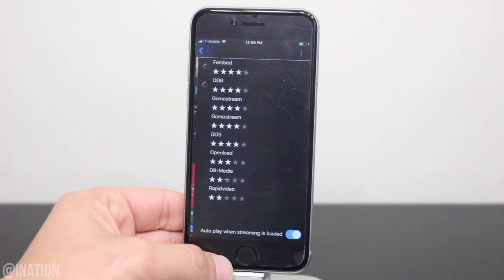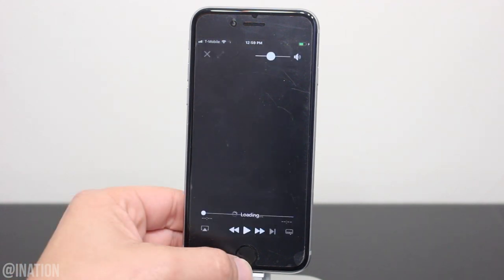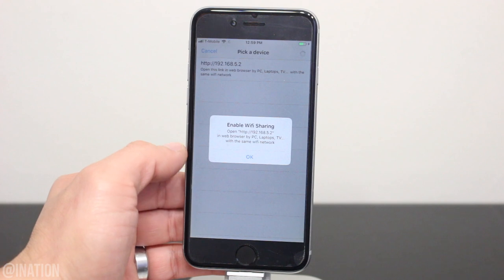Let's tap the play button. Give it some time to load the links and when it's done, it'll play automatically. If you want to play it on a smart TV, tap the AirPlay button, turn on wifi sharing, and type the address into your TV's browser.